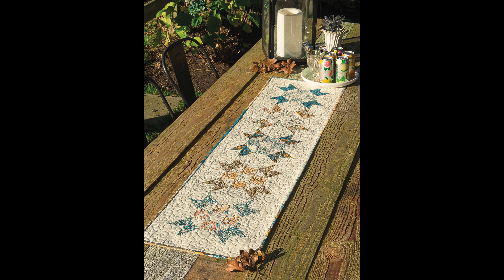Then we have the Alfresco Runner, which is a fun block design I've always liked. I sometimes like to use my favorite block designs for table runners, and this one fit the bill perfectly. I used a Basic Gray Cider collection for this, and it was really fun to mix the blues, browns, and taupes.